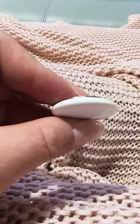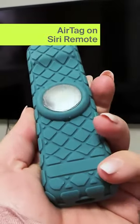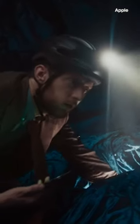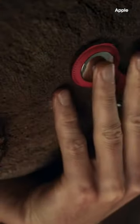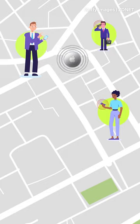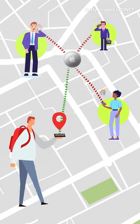An AirTag is a simple device with a U1 chip and a battery. It uses Bluetooth and ultra-wideband technology to connect to your iPhone when it's nearby, but contrary to popular belief, it doesn't have GPS. The AirTag connects to other Apple devices in the vicinity using the Find My network. So as long as it's within 30 feet of another Apple device on the Find My network, you should be able to track it on a map using your iPhone, even if it's miles away from you.